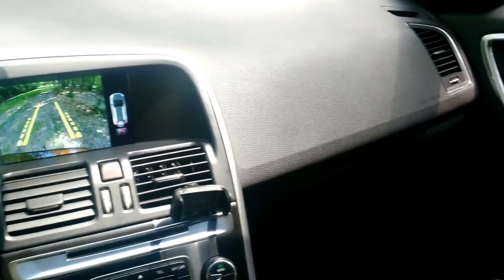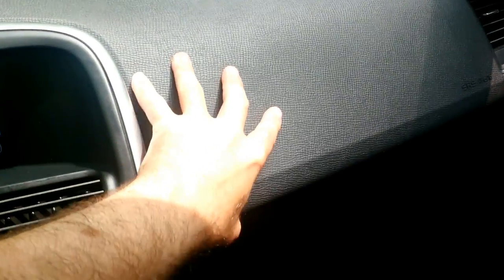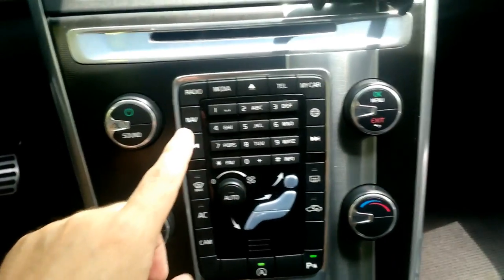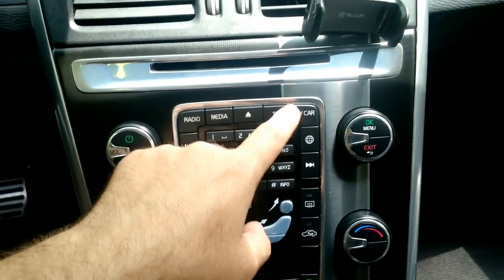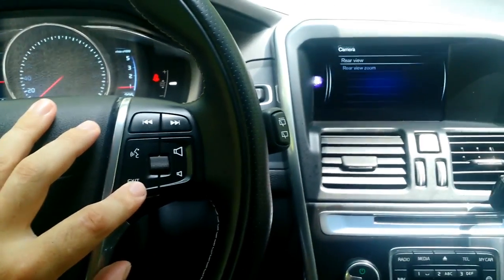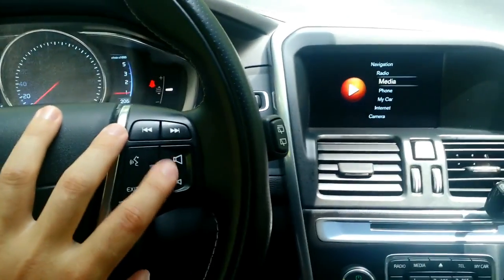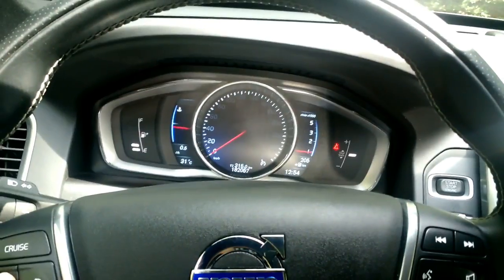Sorry about the bad focusing — all the plastic is really soft. There's leather on the doors and metal trimmings as well. You have shortcut buttons on the steering wheel for navigation, radio, media, telephone, and car settings. As I said, I find the swivel wheel much easier to use. Here you also have your cruise control buttons — press to activate, then use the plus button to select a speed and the car will maintain it.